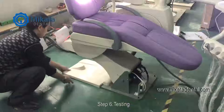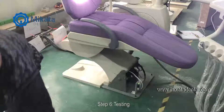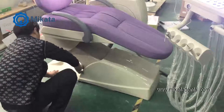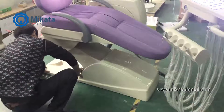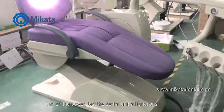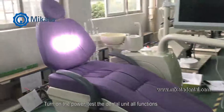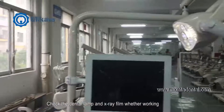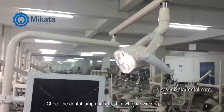Step 6. Testing. Turn on the power. Test the dental unit and all functions. Check the dental lamp and X-ray film viewer while working.